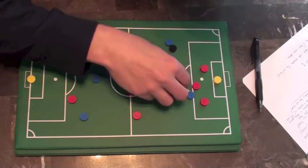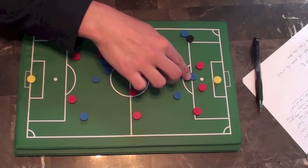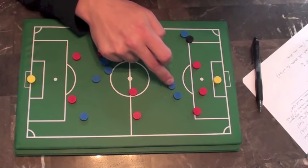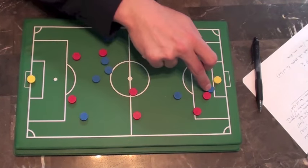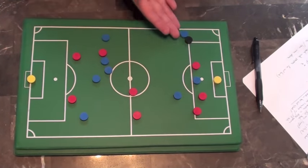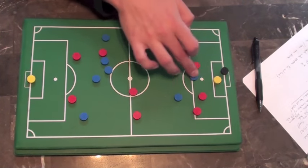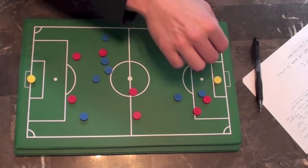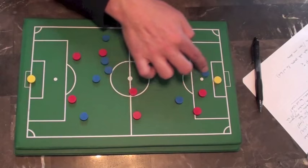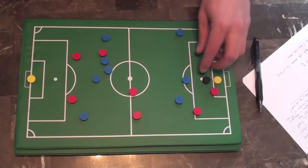One more thing: when there's a cross coming in, don't just jog into the box and wait. Have purpose to your runs. Don't jog — sprint to that front post or sprint to that back post and get in front of someone. Give the crosser something to aim at. If you're just standing between the defenders he can whip it in, but you're not giving him a real target. He needs to see the purpose of your run — sprinting to the front post so he whips it there, or really sprinting to the back post so he clips it up for you to head it.